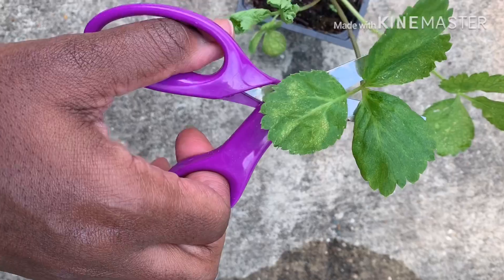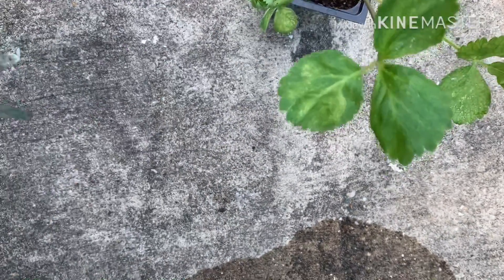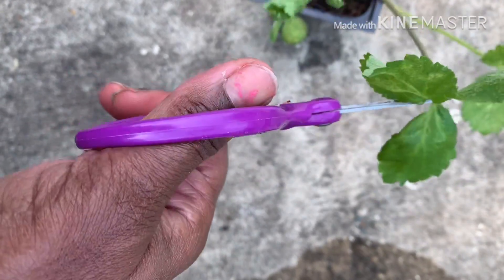I'm going to harvest just one of the leaves because the rest of them are so funky I wouldn't eat them. We're really going to find out if this is truly tomorrow's leaf — I'm going to cut it and see whether or not there's a new leaf the next morning.